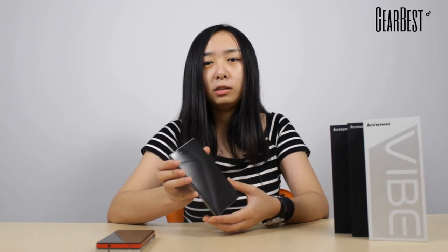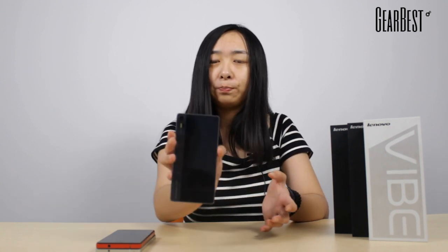This phone has a 5.0 inch screen, and its screen is very special because Lenovo uses Corning Gorilla Glass 3 to make both the screen and the back. This glass is very solid and can resist deep scratching.